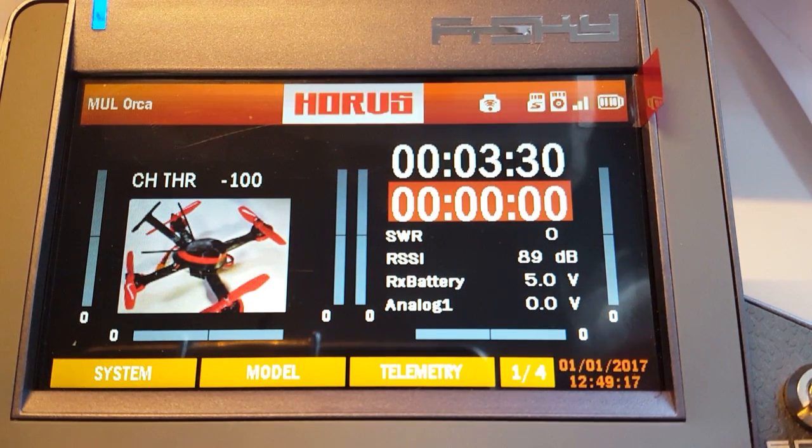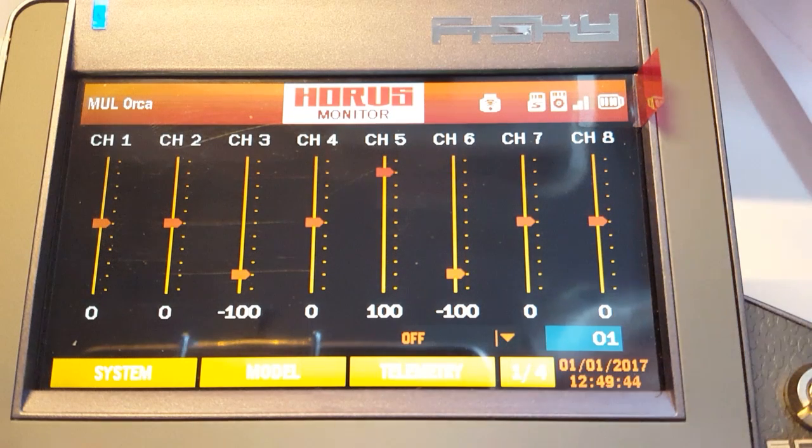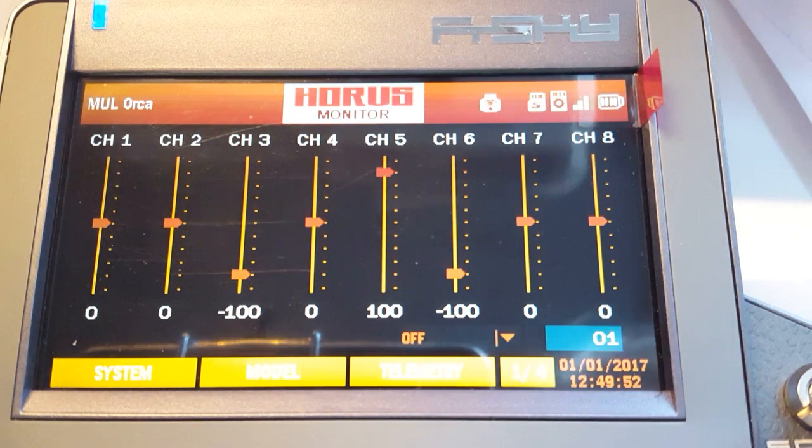It's real simple once you know it. When I have my basic model set up, I always go to the monitor screen, and that is to check what channels are operating. You have your normal rudder, aileron, throttle, and such, and then I want channel 5 and channel 6 to be my aux 1 and aux 2.